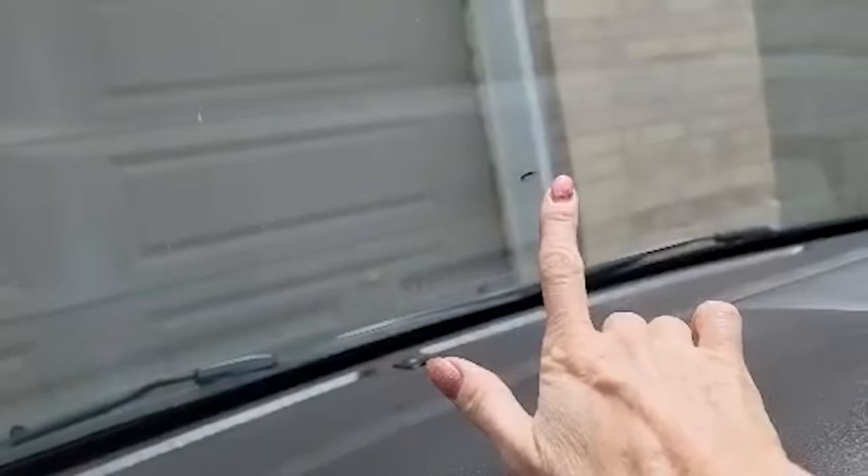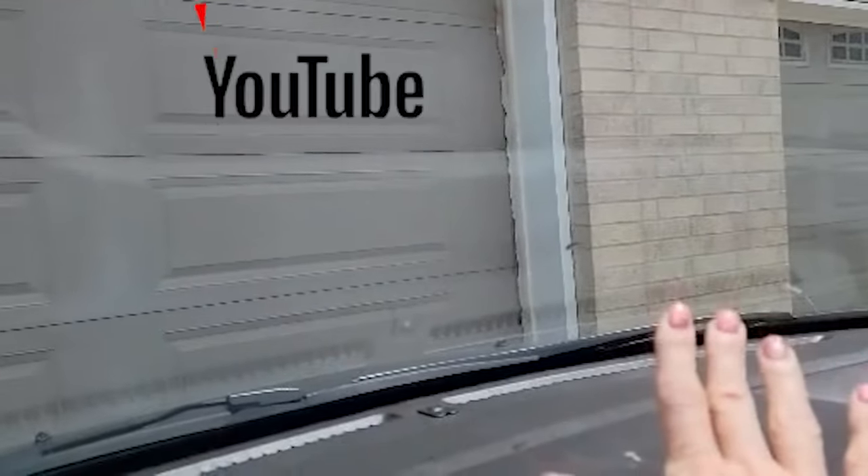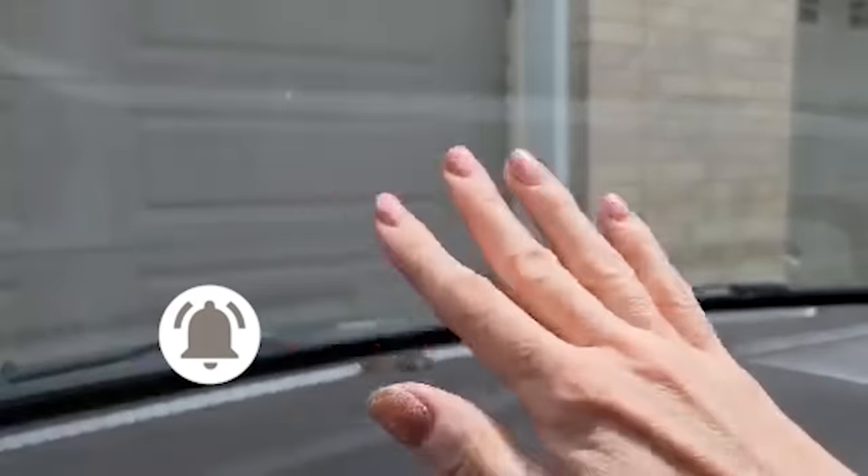Welcome back to Clean Freak and Dermaphobe. In this video I'm going to show you how to make your windshield super shiny — I'm talking about the inside of your windshield. If you are new to Clean Freak and Dermaphobe, make sure you subscribe and hit the notification bell so you don't miss any future videos about cleaning tips and hacks. Now let's jump into the video.